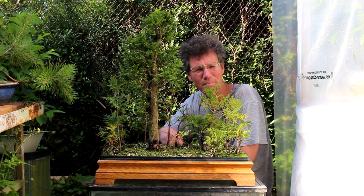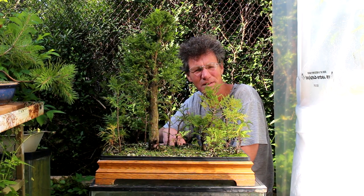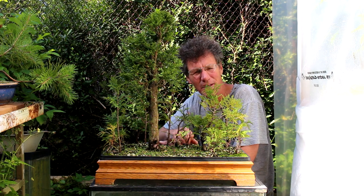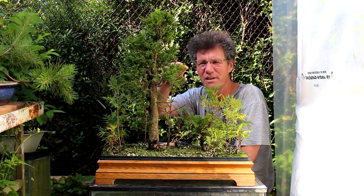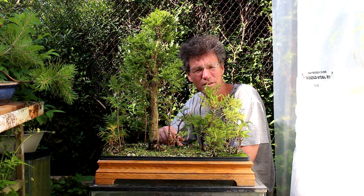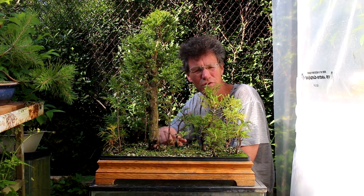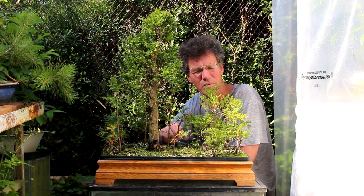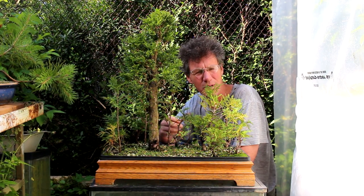We're going to start doing some basic preliminary work, some styling, maybe a little landscaping, and some thinning on some of the trees just to get them in check and start developing the structure of some of the trees. We can't do a whole lot of work yet, but we're going to do what we can.